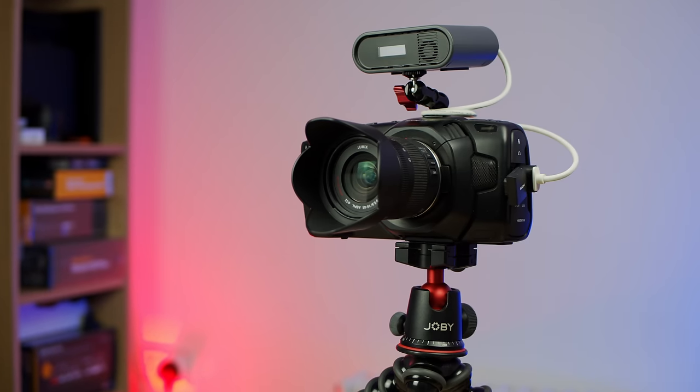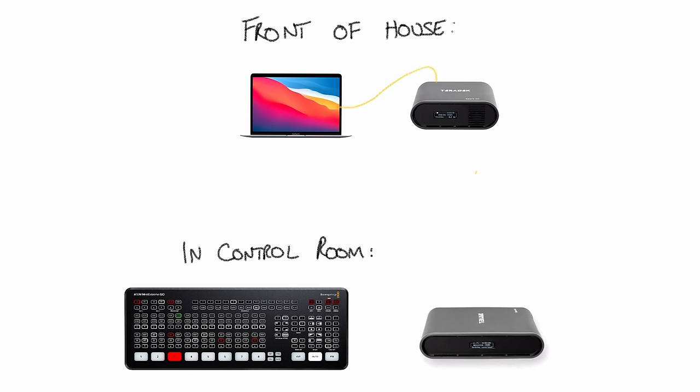Beyond the main use case of creating a wireless camera for your live production switcher, there are other ways to use the Spark 4K. For example, at a conference with a lectern at the front of the stage and your live production kit at the back, rather than running long SDI or HDMI cable runs, you just put the transmitter unit at the lectern. People plug in their laptops and it wirelessly sends the presentation to you, with the receiver plugged into your ATEM to incorporate it into the show.